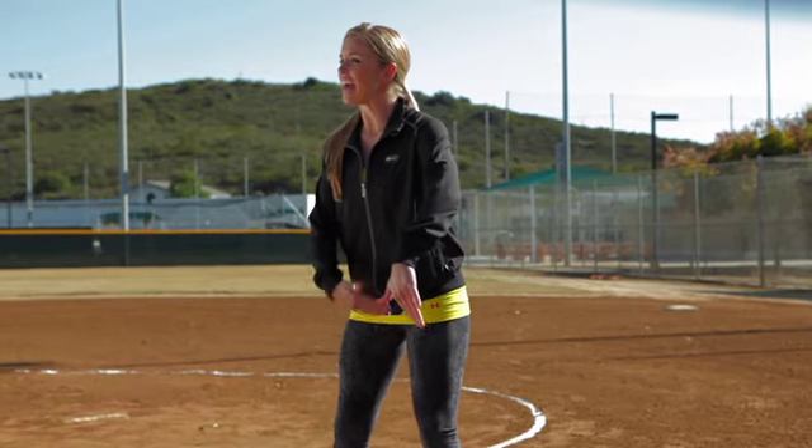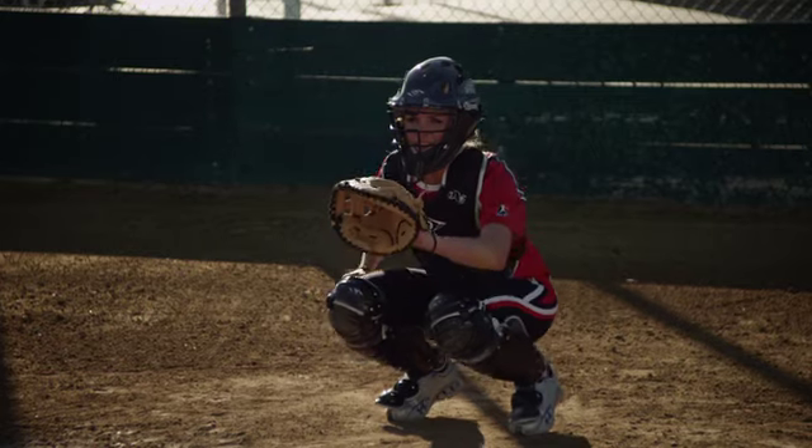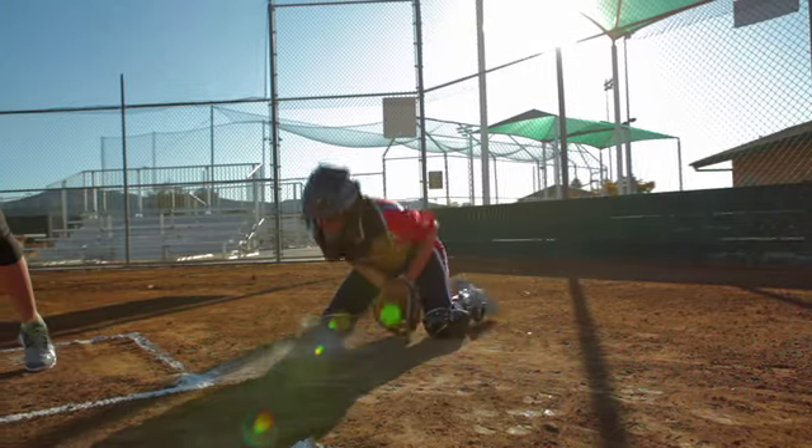What I want you to remember is for your feet, it's going to follow kind of like a half-moon or a smiley face. That way when you take a step, it's at an angle and your body is facing towards home plate.